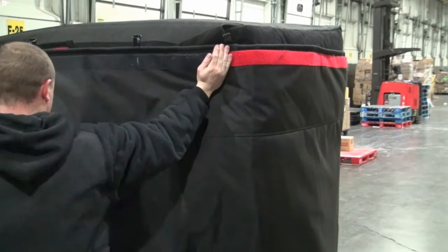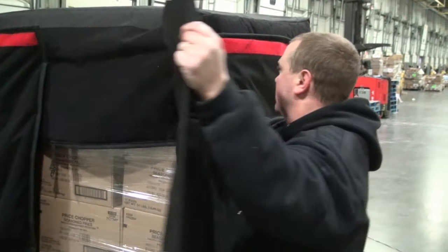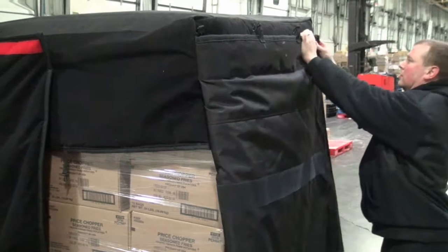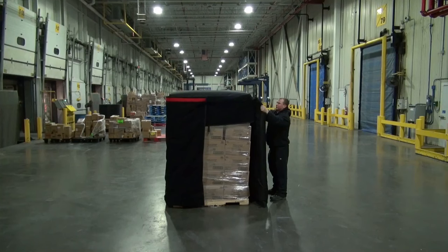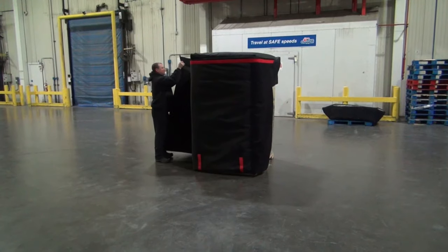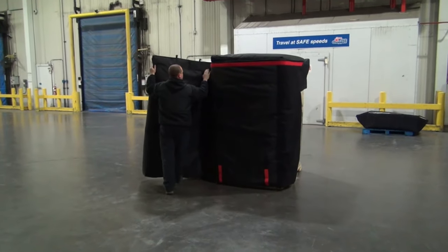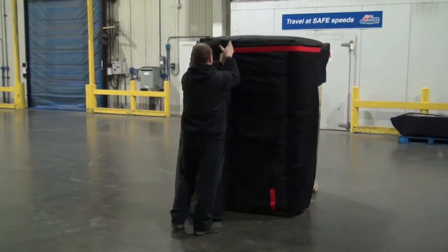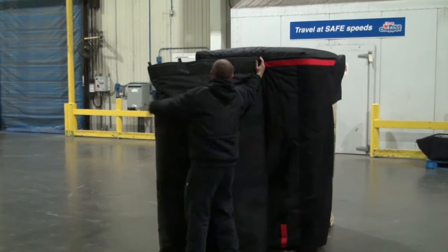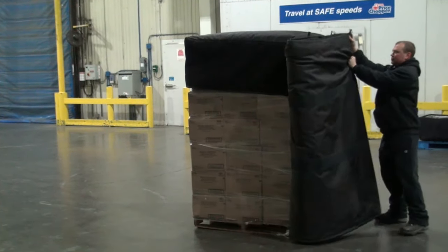Unfasten the first section of wrap from the Velcro by pulling the wrap away from the pallet while identifying the first fold point marked by red Velcro. As you begin to fold at the red indicator, pull the wrap taut. Properly executing the first fold is critical for storage purposes. Each fold after should be the same size as the first when pulling taut as you continue to fold the wrap. The final fold should seal neatly and evenly against the large Velcro patch.